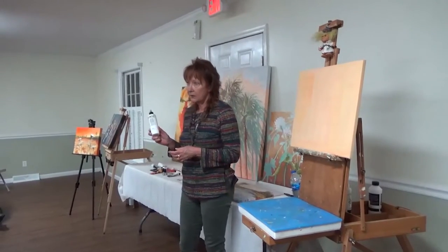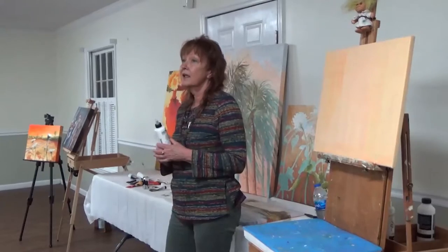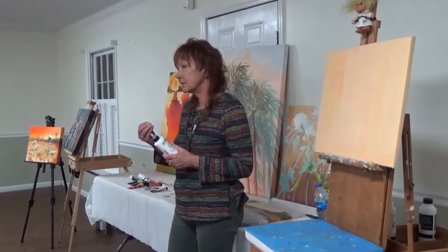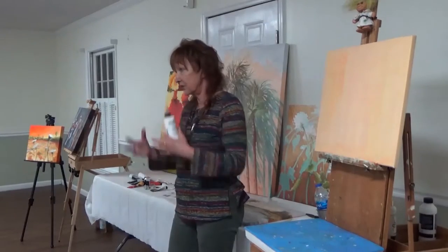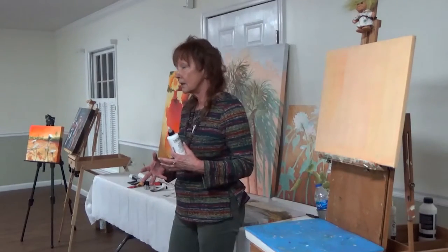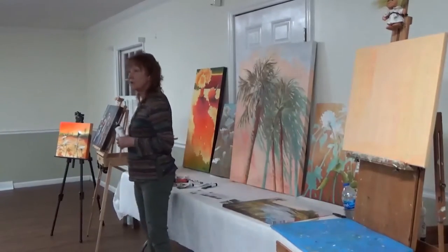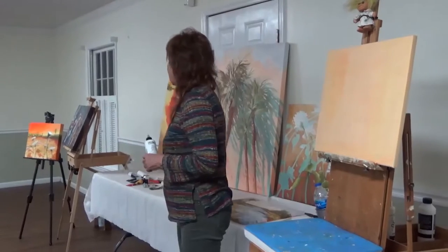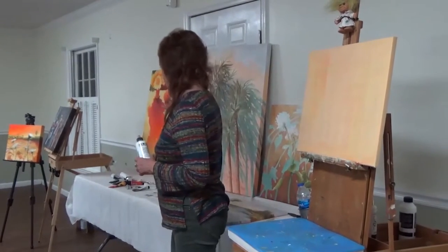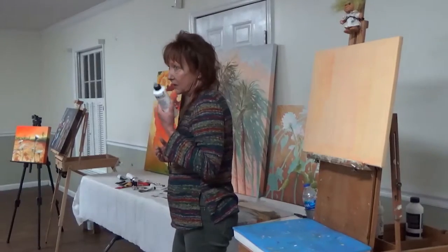The glazing liquid will thin the paints but it keeps them sticky, so they'll stick to the canvas. Whereas if you just add water, you have a tendency to just run. And this one, with the vibrant colors, that was all done with glazing liquid. So you can blend as much as you want, with as much strength or softness, just by using this.